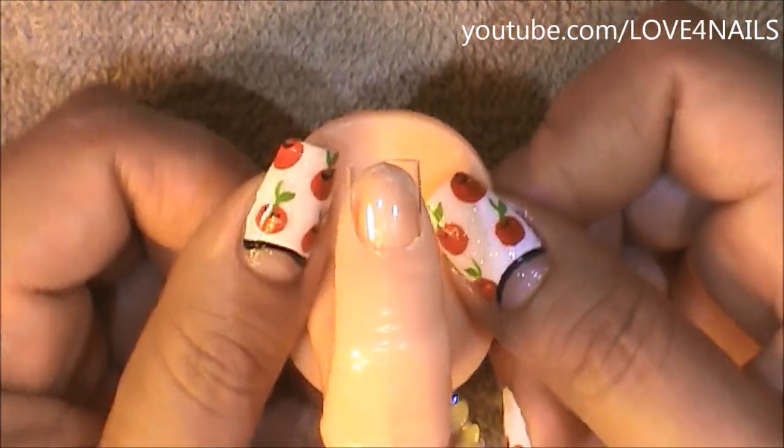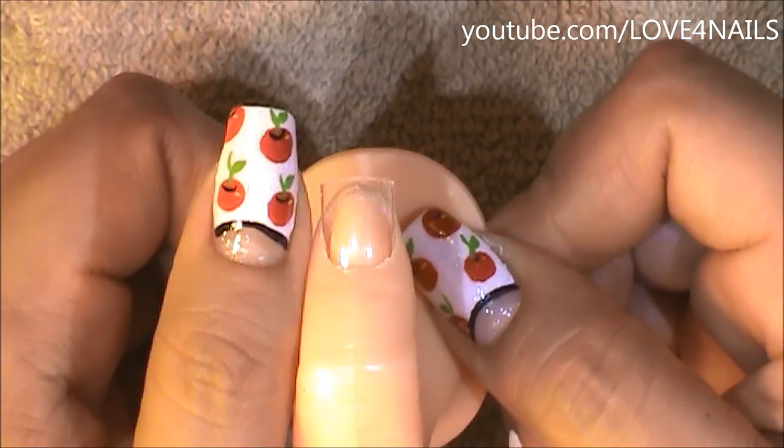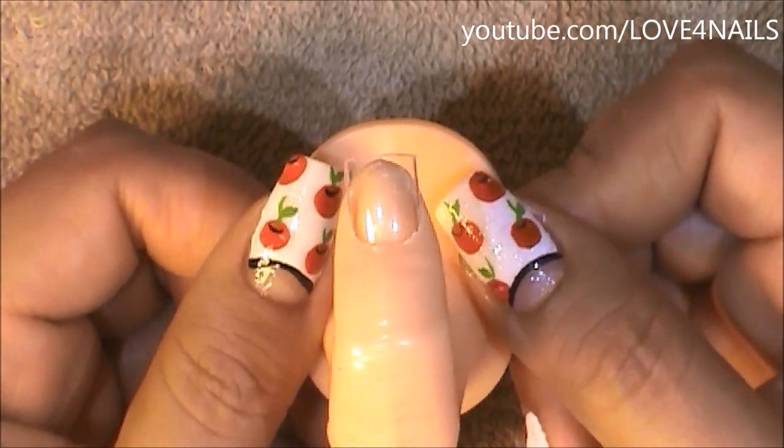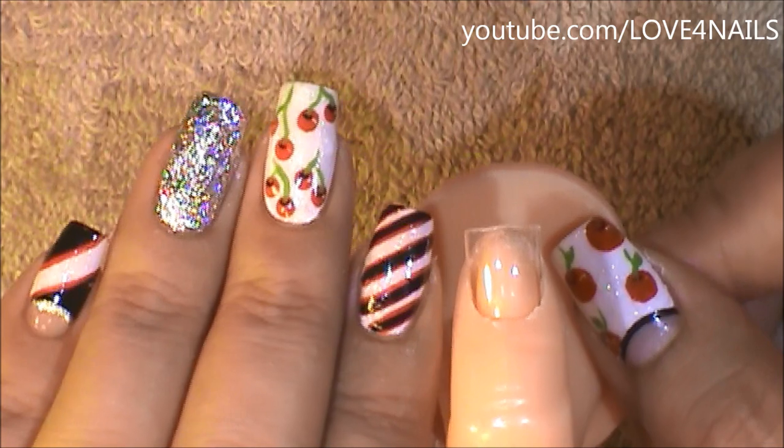I'm going to be showing you this nail art design over a practice fingernail, and as you can see, the scale of the practice fingernail is the scale of a short nail. So this design will also look great on short nails. The first one we're going to begin with is the one I have over my pointer fingernail.